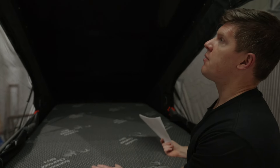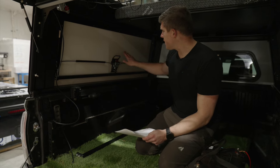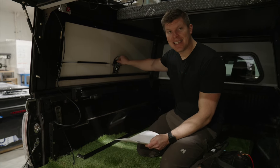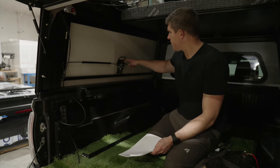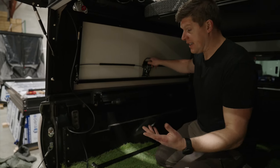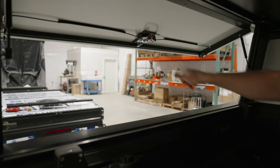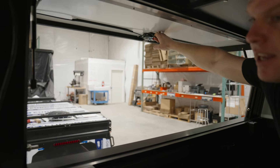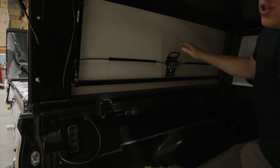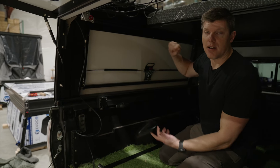Next is the bed — super comfy, really happy with how that turned out. It's on a gas strut, so you just lift it up. One thing to note when you're putting it back down: you want to make sure your tent is kind of tucked up. You also want to hold onto it, because when you get to a certain point, your gas struts aren't going to have any force on the bed and it will drop on its own weight. So just kind of help it down.